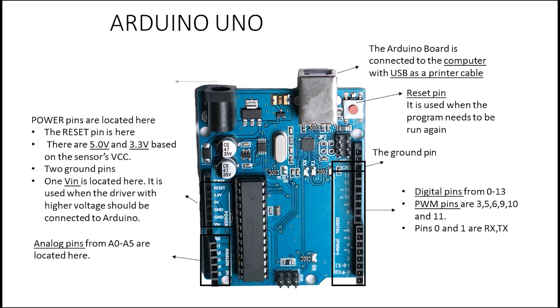Next we have the place where you can connect an adapter to the board. For example, if your project needs an adapter to run — like if you've built a car — you use this connector. Then we have the crystal, which runs at 16 megahertz. This is the clock of the Arduino board. You can increase or decrease it, but the default is 16 megahertz.